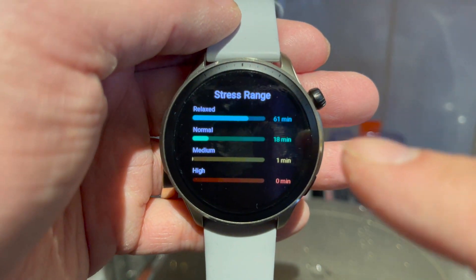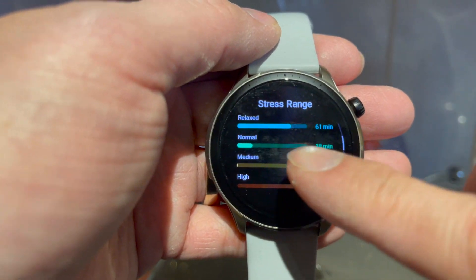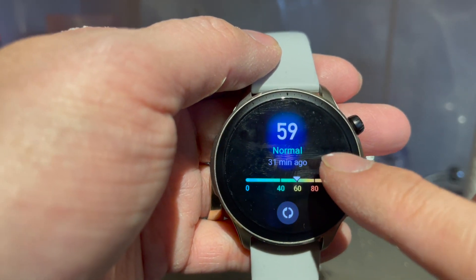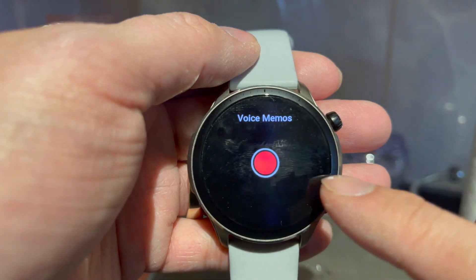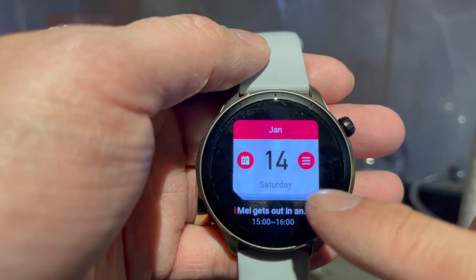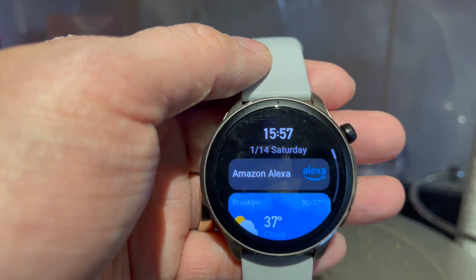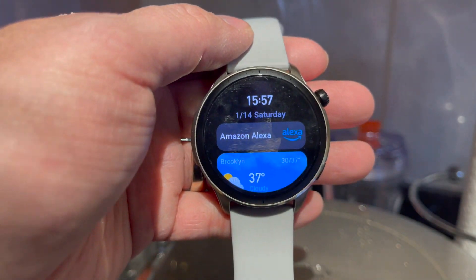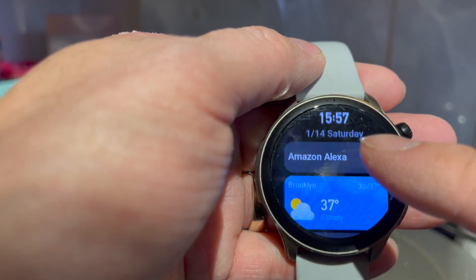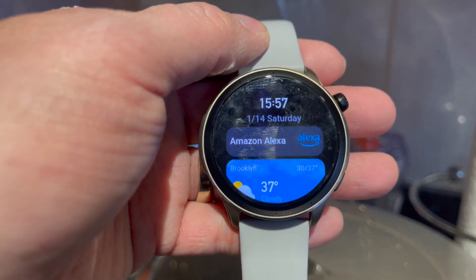I've been pretty relaxed most of the time, which is great. There are more stats here and then we can swipe back to the main menu. Next alarm is Monday — I've got to turn that off because it's Martin Luther King Day. There's calendar and then this watch works with Alexa, not Siri — and my household is an Alexa household, so this is really good.